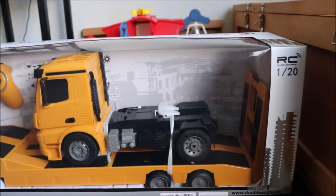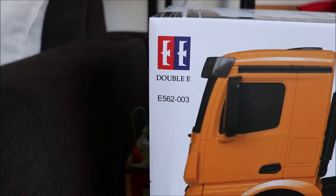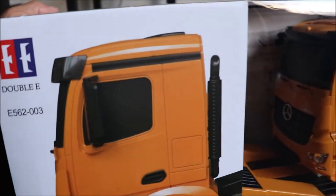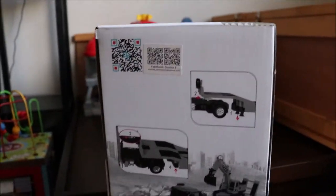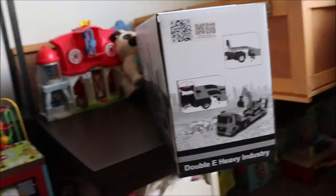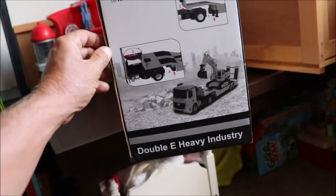The manufacturer is Double E, and you can get this on Amazon. They were having a lightning sale, and it was a screaming deal. I happen to have an Amazon rewards card, so it was an even better deal.